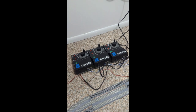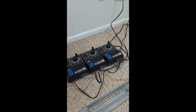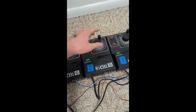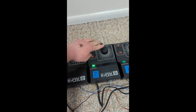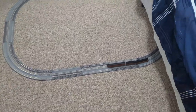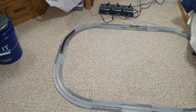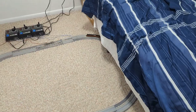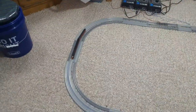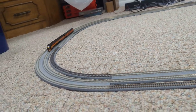Do you think we should do one more test with it and see how fast it goes at top speed? I think we totally should. I'm so sorry guys, I keep recording this in the wrong format, but now I have it in the right format and we're seeing that it goes pretty fast, which is good because this is a high-speed locomotive. That's really fast.